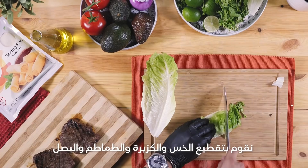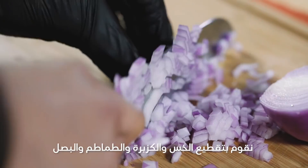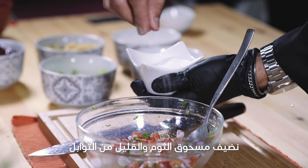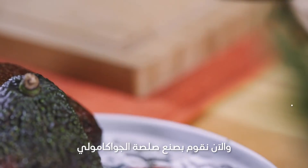Next up is the vegetables. We're going to roughly chop the lettuce, chop the cilantro and tomatoes, as well as the onions. Now we're going to make the pico de gallo using the tomato, onion, and cilantro with a squeeze of lime, garlic powder, and a bit of seasoning.